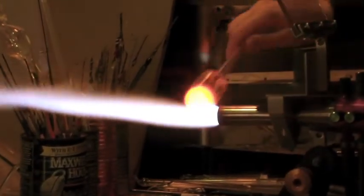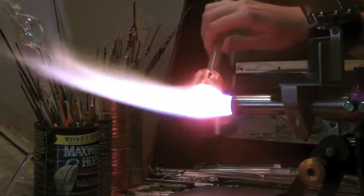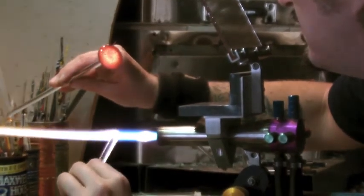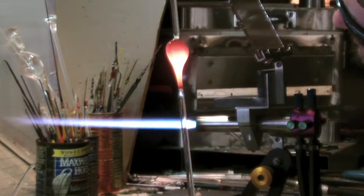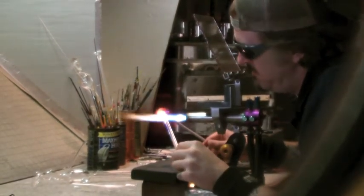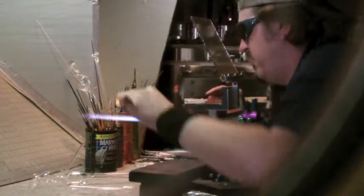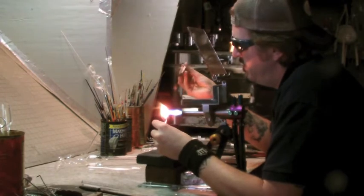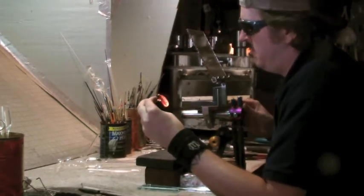Get this nice and smooth and melted. You can see the marvering pad — the graphite — lets me kind of shape the glass and roll it and work with it to get it where I need it to be size-wise. Very nice. And it's done.